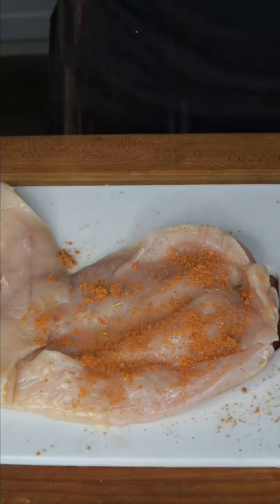Chicken breasts are not boring if you properly treat them. And definitely don't be shy when you stuff them. Begin the crustification.